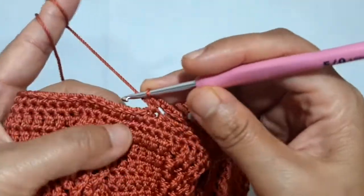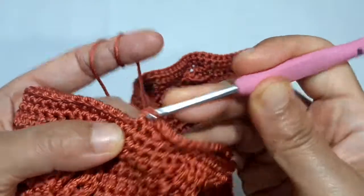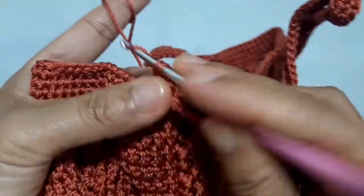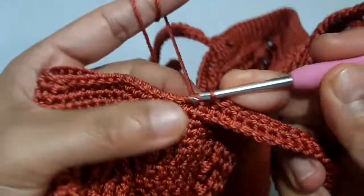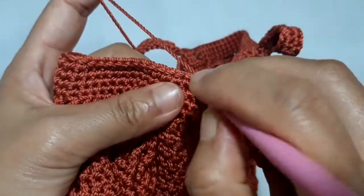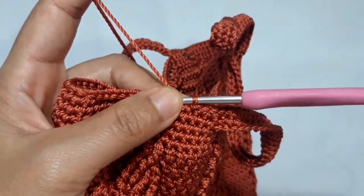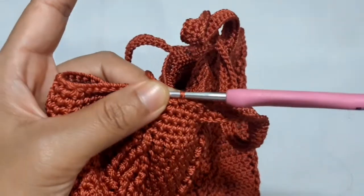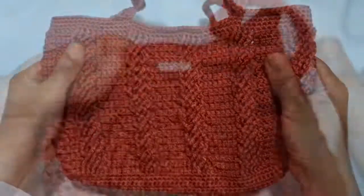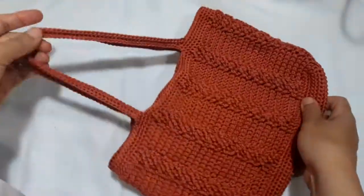After this, make two more rounds of the spiral single crochet. Put one single crochet in each of the stitches, including in each of the chain stitches which are created to be the handle of this beautiful handbag. This is the last round of the spiral single crochet. This one is the last stitch. Now I will cut the yarn to end this project. Finally, this beautiful handbag is all ready, and this is what it looks like.